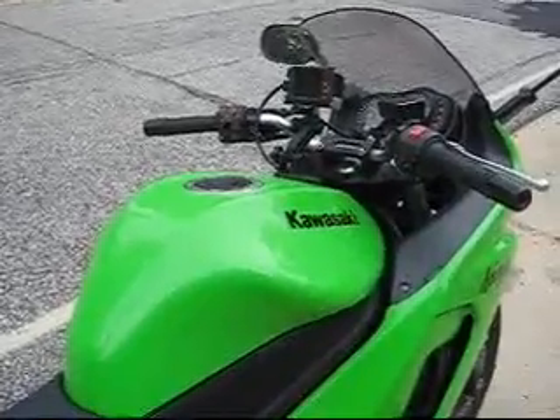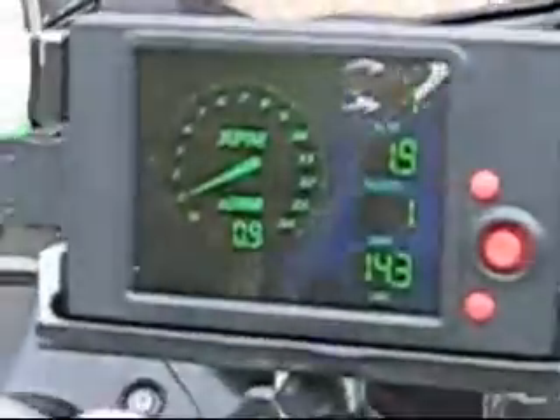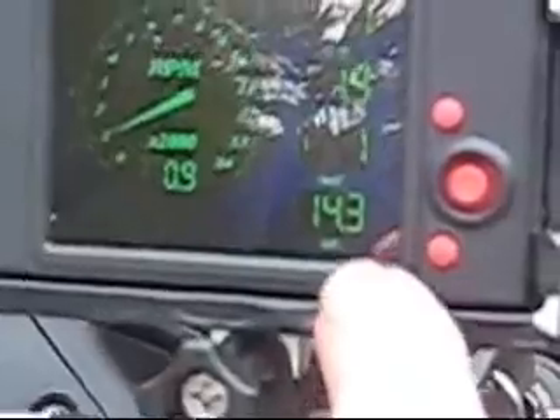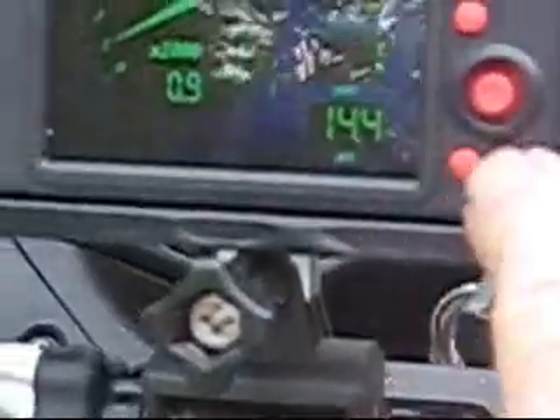Wideband Commander, which is the O2 unit, and a little LCD. It shows you air-fuel ratio, map duty cycle, throttle position, RPMs — the touchscreen — and a whole bunch of other good stuff.